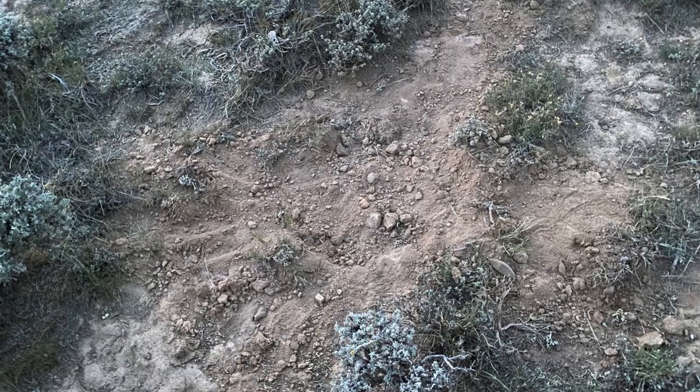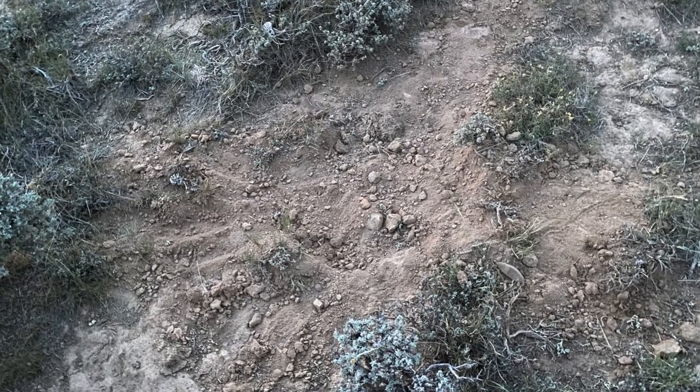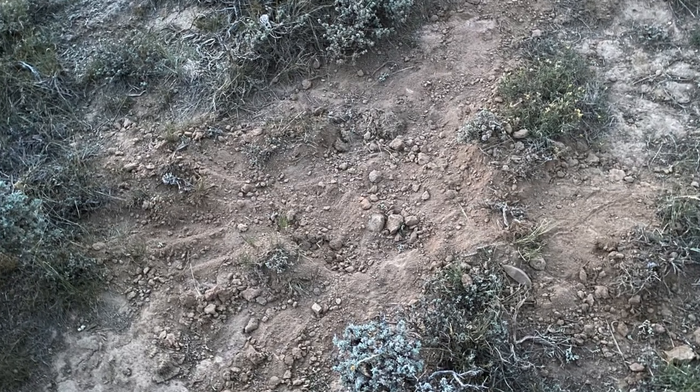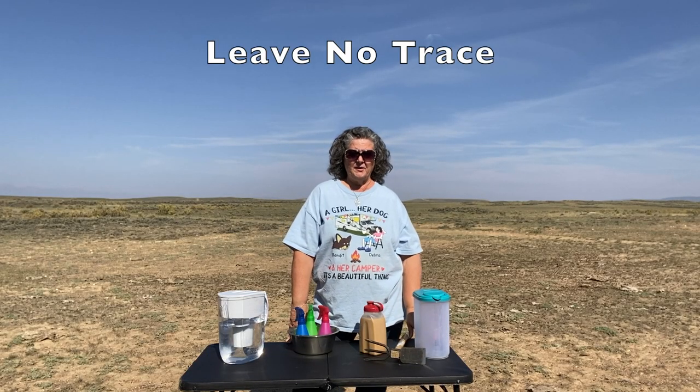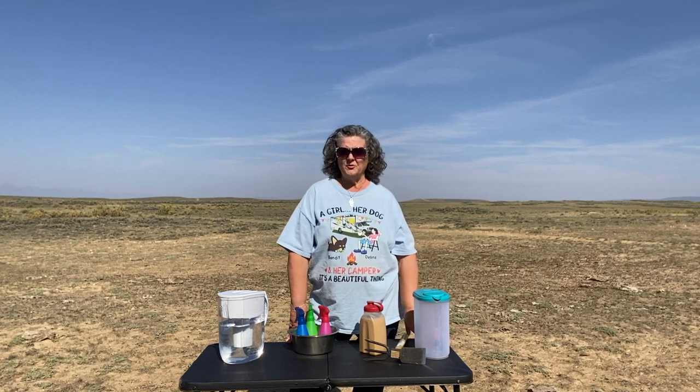I make sure I have everything buried at least six inches below the ground, and that I cover it up and leave no trace. I am a firm believer in leaving no trace and leaving a campsite better than when you arrived. A lot of people will bury toilet paper in cat holes — I want to encourage you: please don't do that. I do not do anything like that.